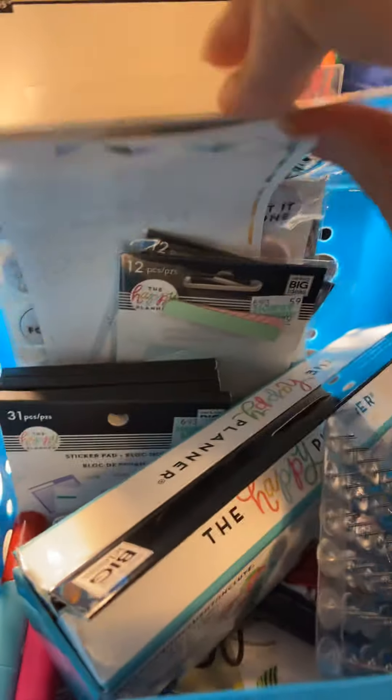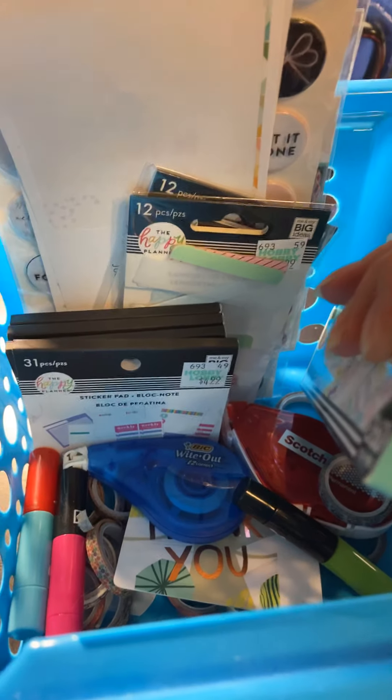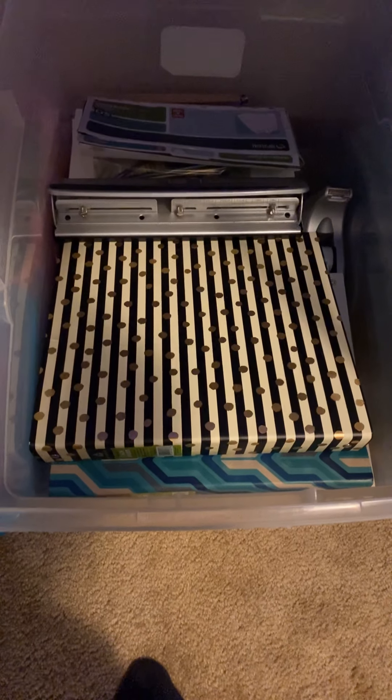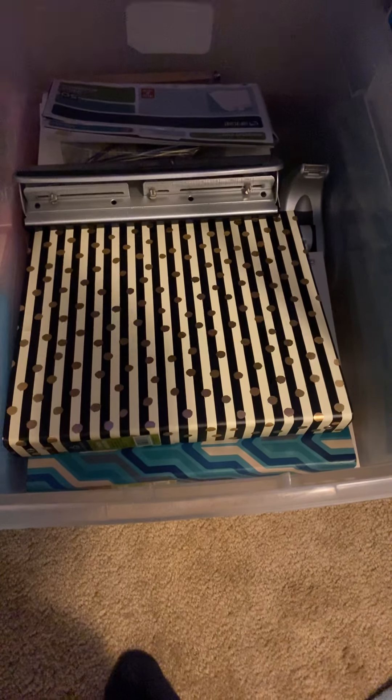Under here I have, on top of the bin with the extra art supplies, this little organizer — it has my sticker roll, a wellness sticker roll, all my mini sticker pads, some stickers and stencils. I also have my white-out, tape runner, stamps, and washi tape in here — a bunch of planner stuff. Inside the extra bin I put the three-hole punch for a regular binder, a tape dispenser I haven't used in a while, and other things I don't use as often.